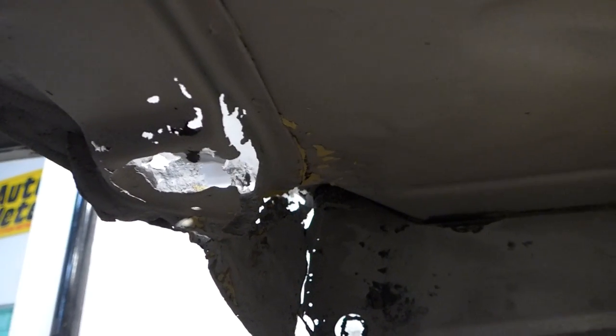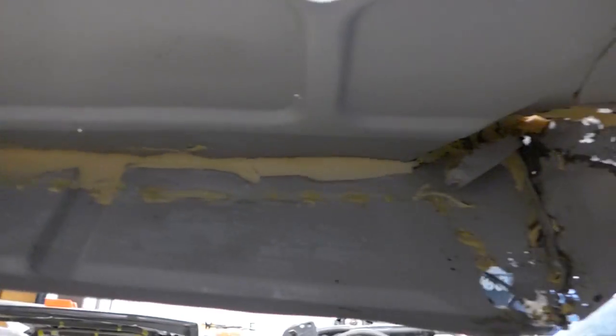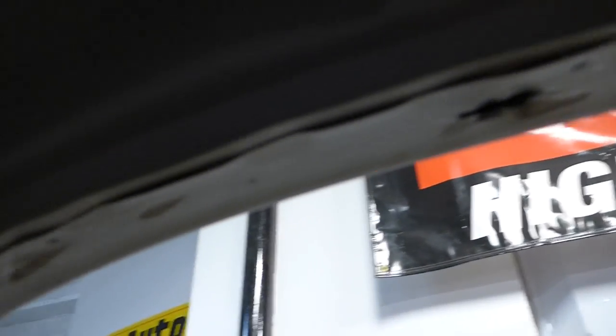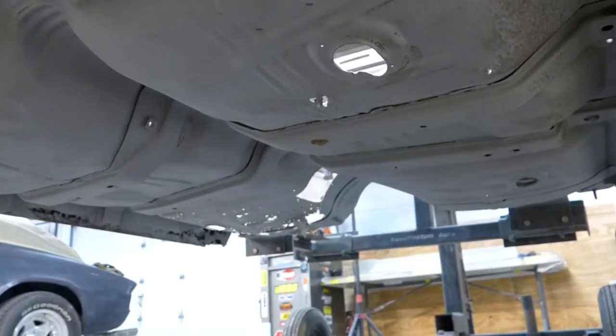I'm just going to give you guys a look underneath the GTO here. I'm just going to film around and try to show you all the rot holes and issues that are underneath here. As you can see it just goes on and on. You can really see it good under the car too with all the light coming through. It's just Swiss cheese.